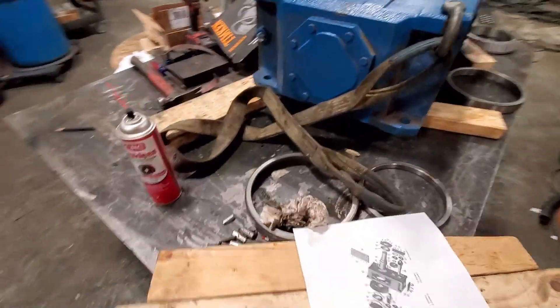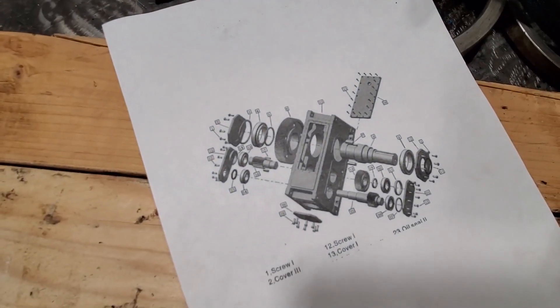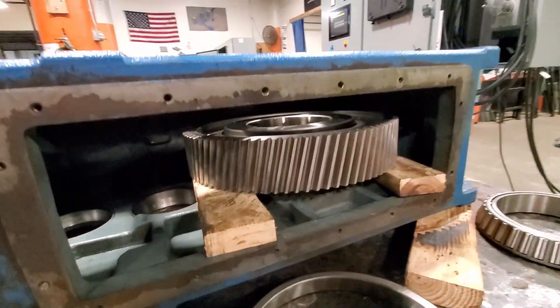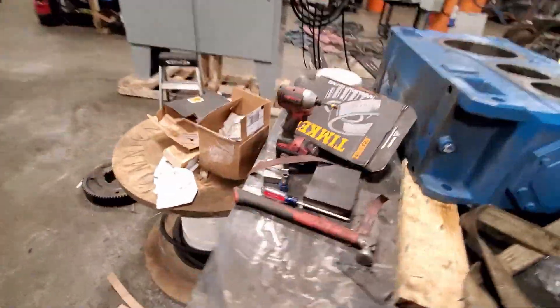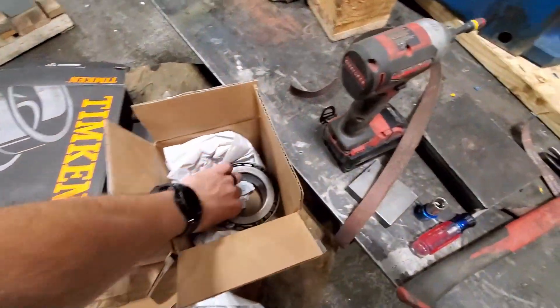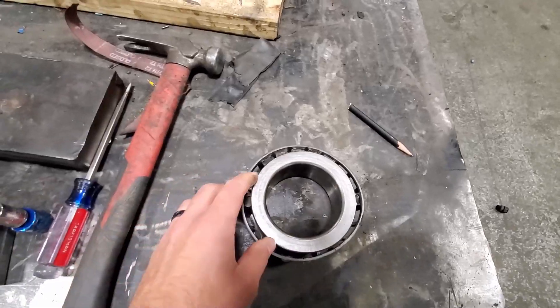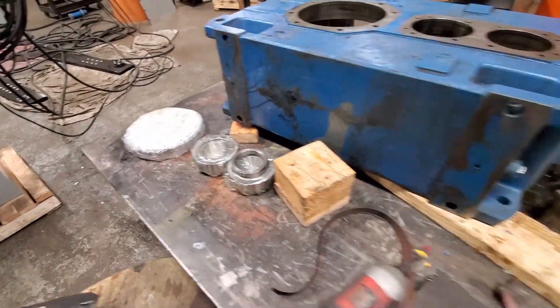We're going to clean up this table here. This is the diagram for that, and we're going to put this whole thing back together. We have the main gear in there, got our new bearings. And this is how bad it was — the existing bearing, I just smashed it. So our new bearings and new gears are here.